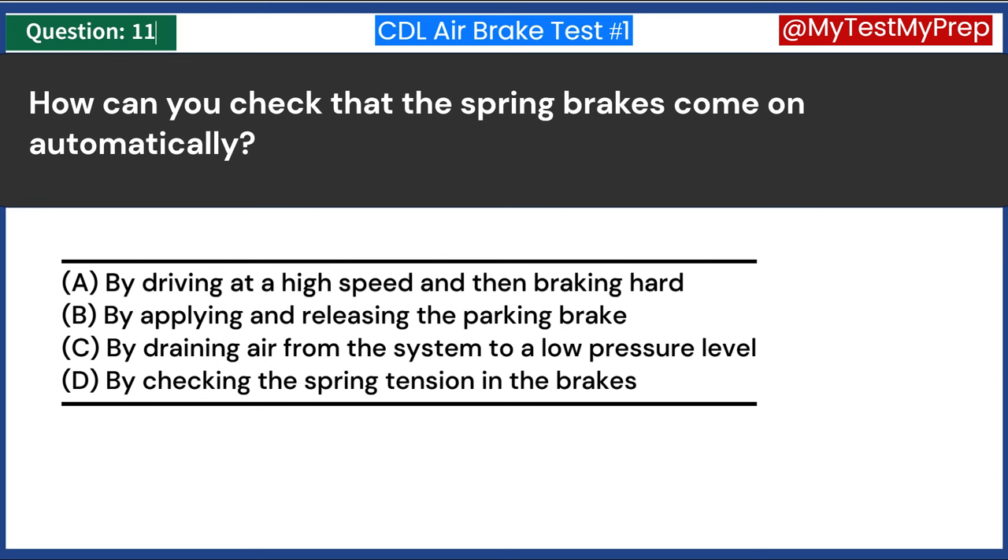How often should you drain air tanks? A. Weekly. B. Monthly. C. At the end of each working day. D. Once every few hours of driving. Answer C: At the end of each working day. Air tanks in an air brake system should be drained at the end of each working day. This routine maintenance removes moisture and oil buildup, which can affect the performance of the air brake system and lead to potential failures.